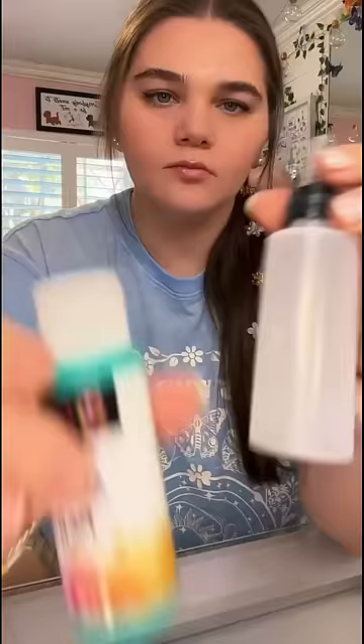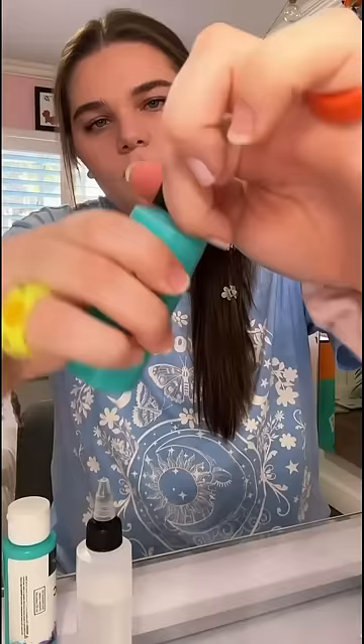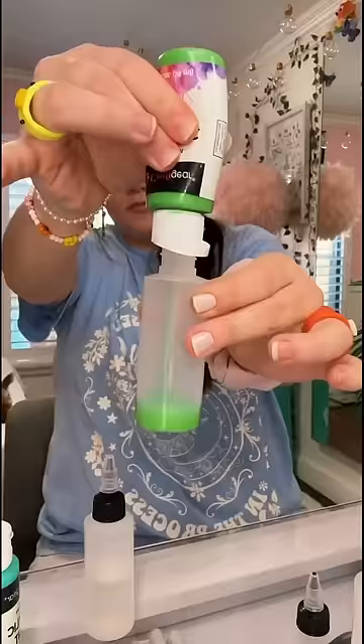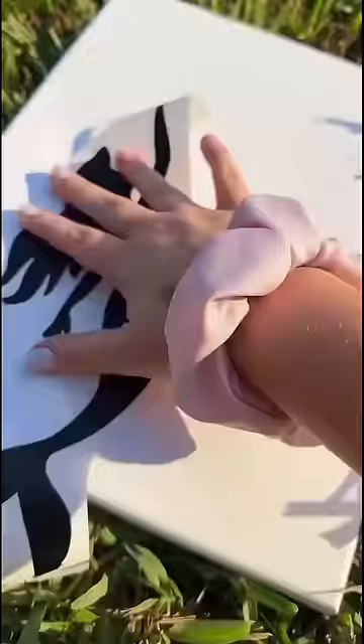I got these little squeezy bottles from the dollar store, then poured the paint into them and topped it off with a little bit of water. Let me tell you, it felt like mixing water and oil — two things that should not be mixed together. It just feels wrong, but we're gonna do it anyway.